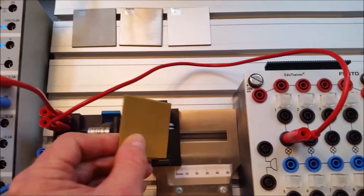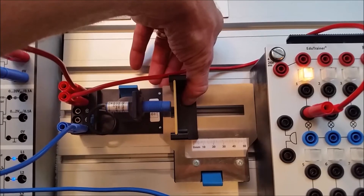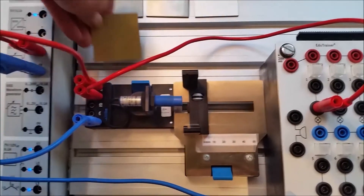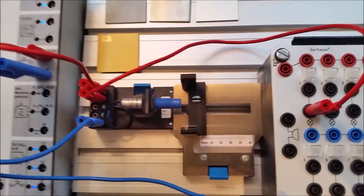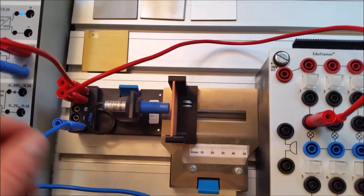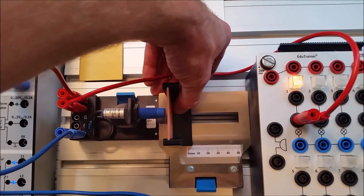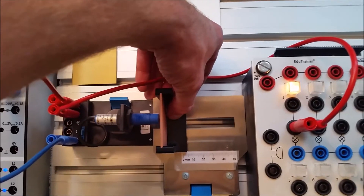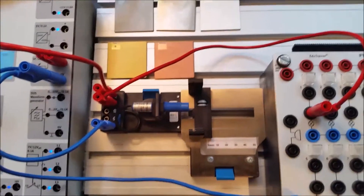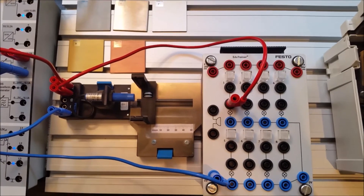Number eight is brass — drop that in and it can see brass right on, around that same distance of four mils. Number nine is copper — let's see if there's a distance difference. Around four mils the copper is being seen as well. All of the different metals, numbers five through nine, are being detected at approximately four mils.